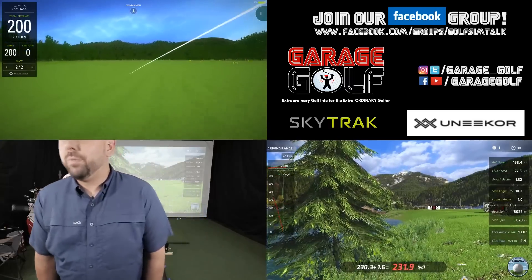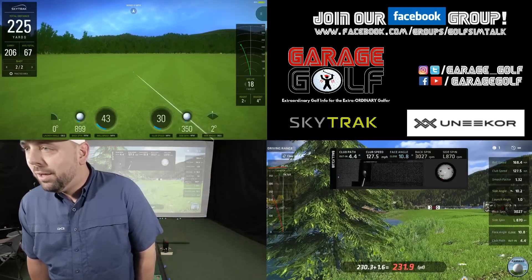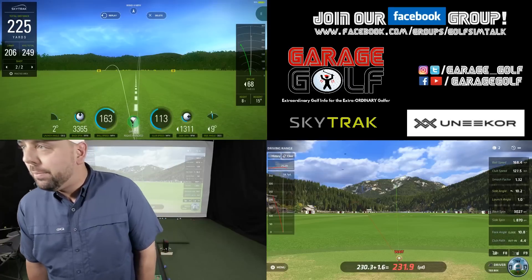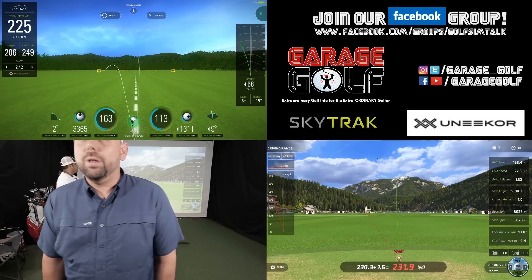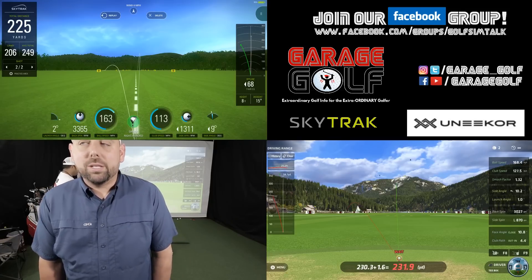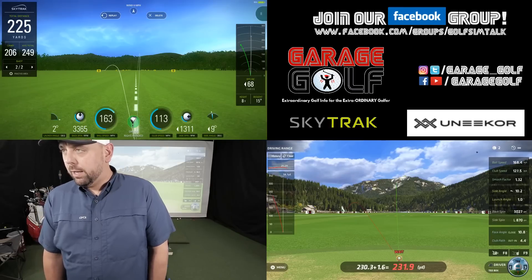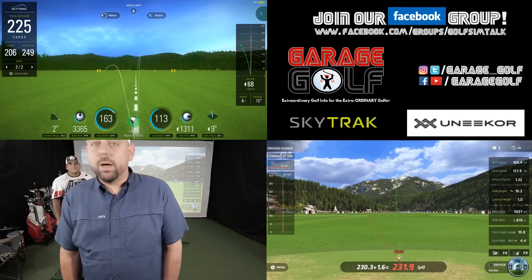Okay, we hooked one on that one. 230 carry versus 206 carry, 163 ball speed versus 168.4 with the Unicorn. We'll see if we leave that shot in or not — that one was not a very good strike, so we'll take a look at that in the end and see if we keep it in the final numbers.